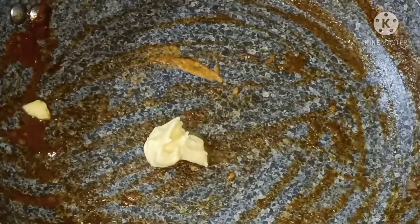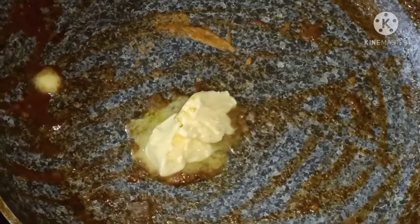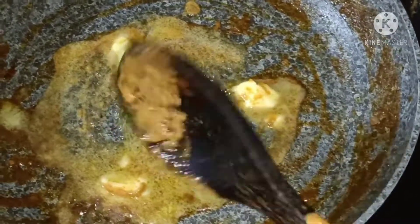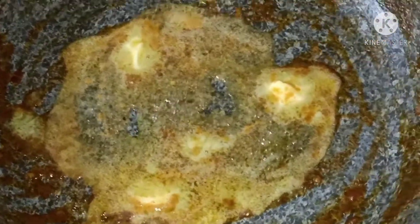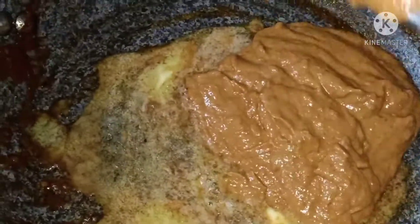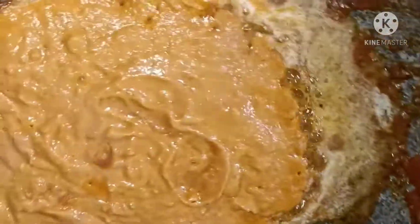We will put the butter in the pan. You can cook the butter as well as you can. You can cook the cheese. You can cook the tomato paste in the pan. We will cook the tomato paste in the pan.